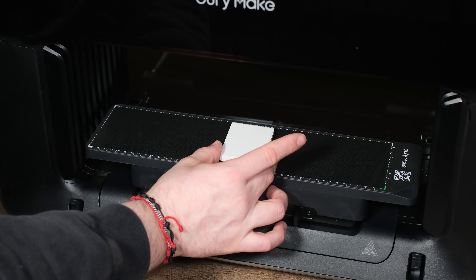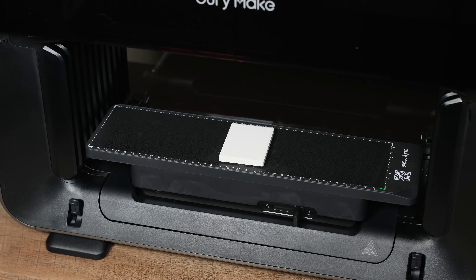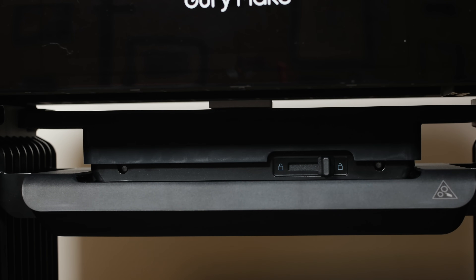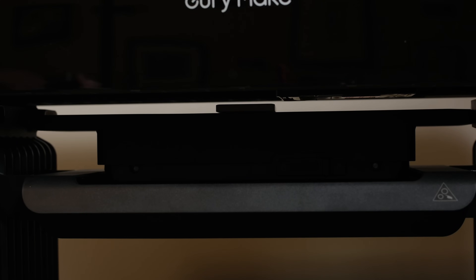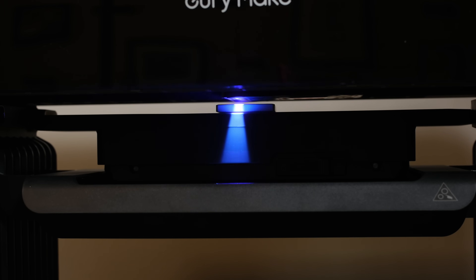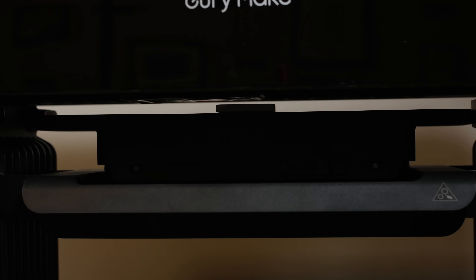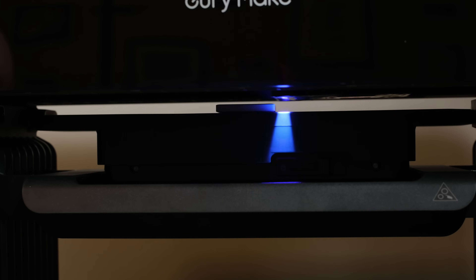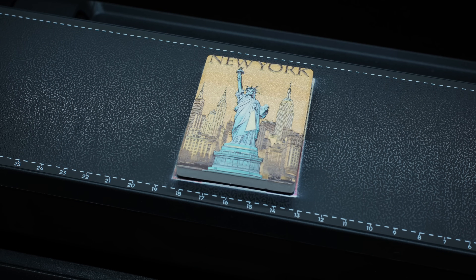The app provides a few example projects designed for the included ceramic magnets. We chose a cool raised-effect Statue of Liberty design. While that's printing, let's discuss how a UV printer like this works. It lays down a layer of ink similar to a regular inkjet printer, but the special UV ink hardens instantly when exposed to UV light. The E1 sprays the ink right to left, then activates its UV lamp to cure it on the return pass, left to right.